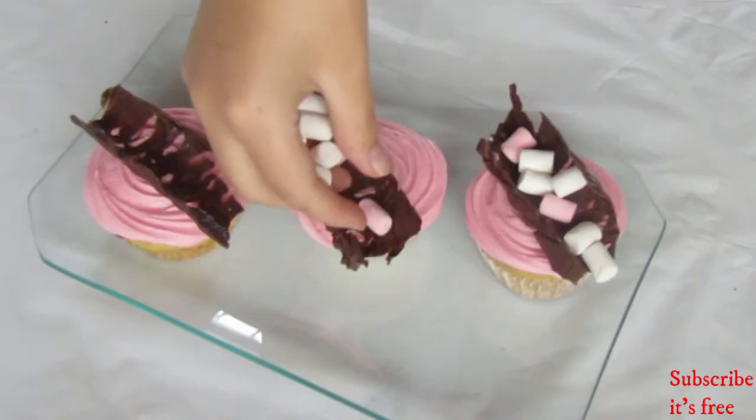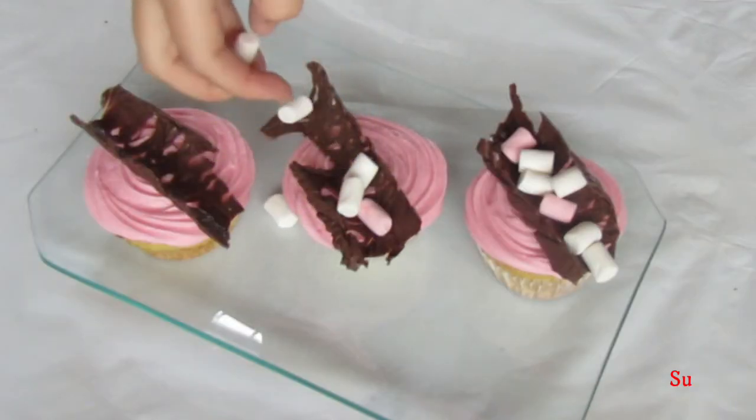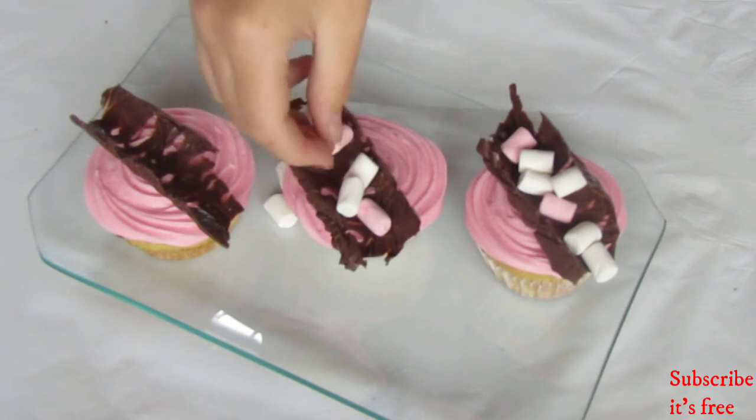I decided to fill my chocolate shells with mini marshmallows, but feel free to fill your chocolate shells with anything you want.